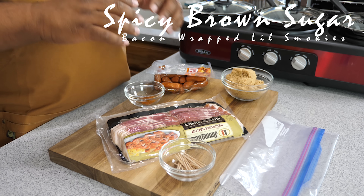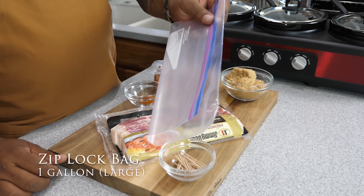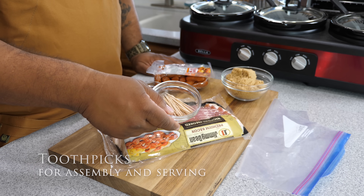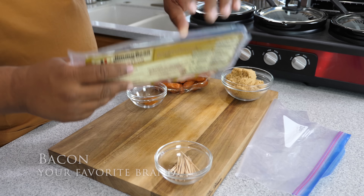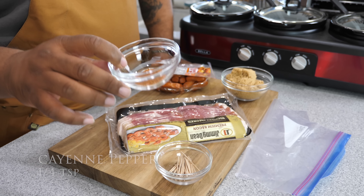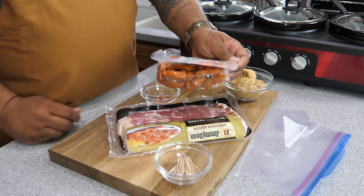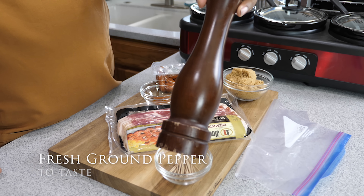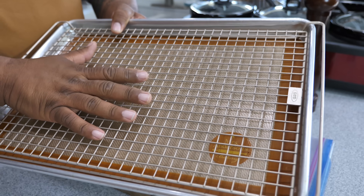We're going to start with the ingredients for the spicy brown sugar bacon-wrapped little smokies. All it takes is a gallon ziplock bag, toothpicks, Jimmy Dean hickory-smoked premium bacon, cayenne pepper — about a quarter teaspoon, heaping — and the little smokies. I'll open them up because I like eating these anyway. We're also going to add some pepper to it.